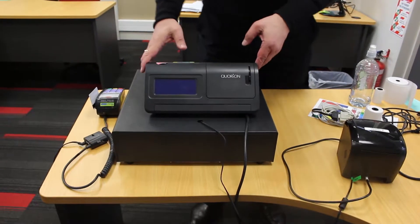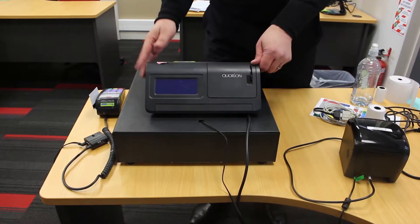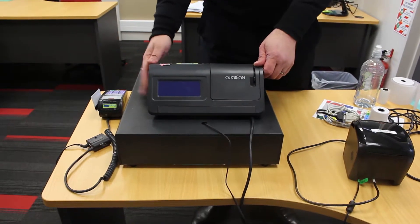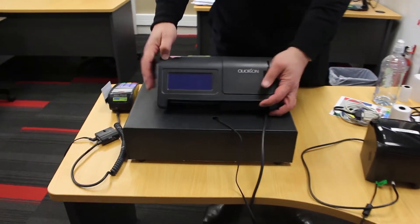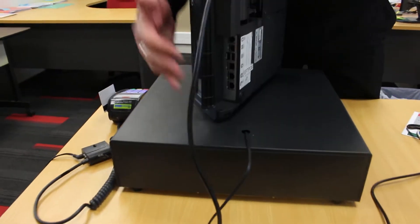Today we're looking at the installation of a Quorion Q-Touch 10 with the E4545 cash drawer. The ports for these units are under a flap which lifts up.